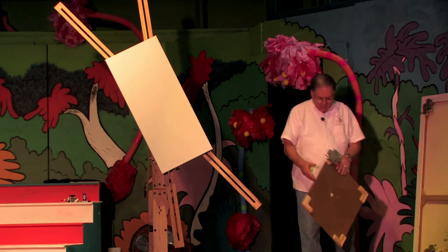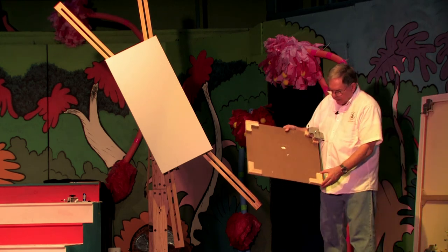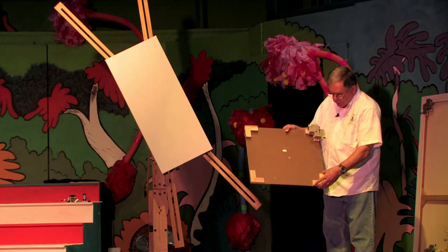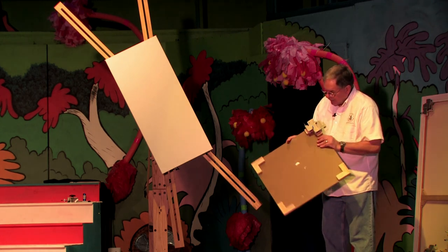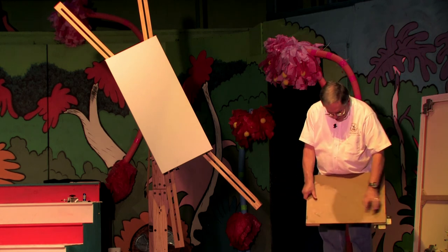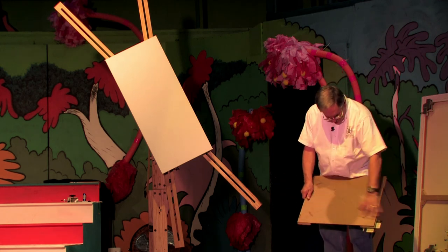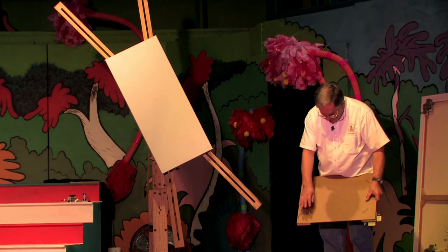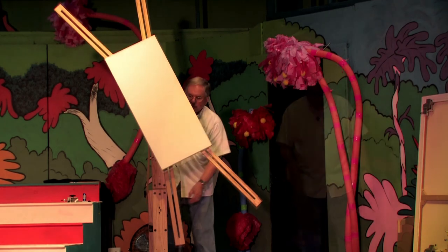For watercolors, this is the recommendation: you take a piece of masonite, you take stretcher frame end pieces, you glue or nail them to the masonite, you draw lines for centering, you put your watercolor paper on, you tack it down, and you're all set to go.